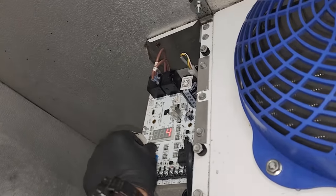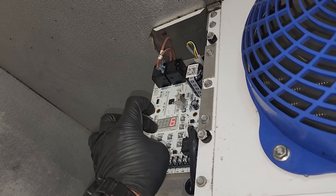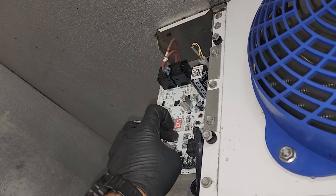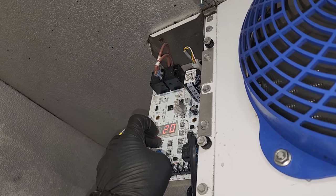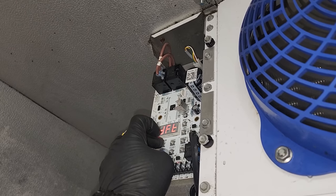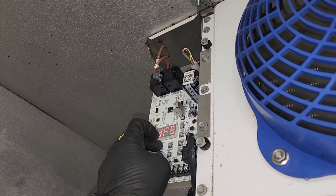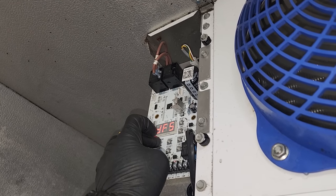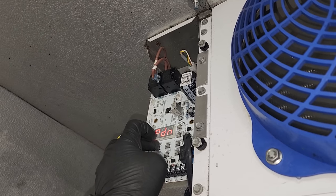For defrost, let's go ahead and increase that because these guys are being really bad with their equipment. We'll go ahead and make it 6, and then you hit enter. DFF — I believe that's failsafe — 20. Oh no, that's time: 20 minutes. DFT, termination temp. DFS, zero. Yeah, all the rest of that stuff's fine.